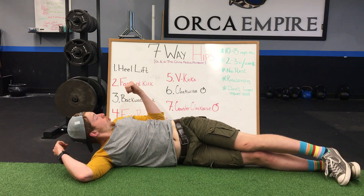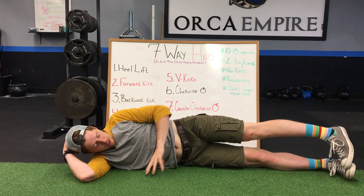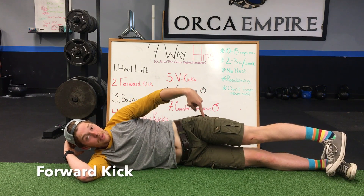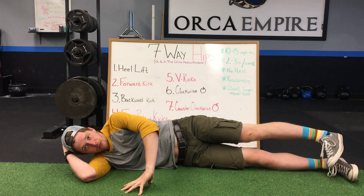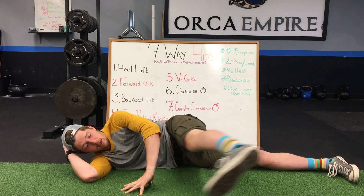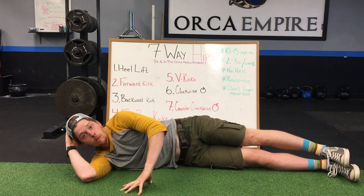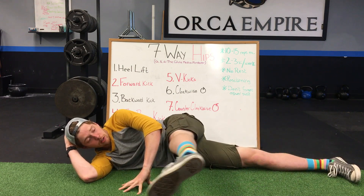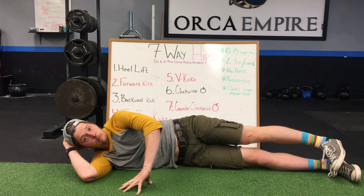After that, we're going to move into the forward kick. Simply keep your toe turned down like you're trying to point your big toe down, and kick out forward as high as you can without bending at the waist. If you're bending and changing your position, that's an indication you've gone a little too far — just pull it back and access a little less range.